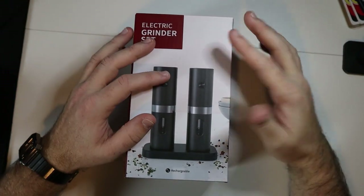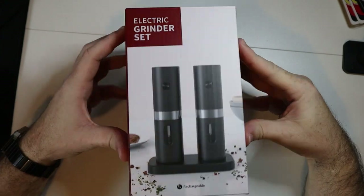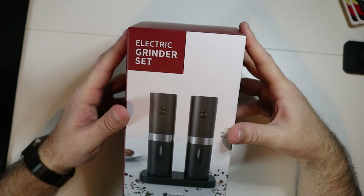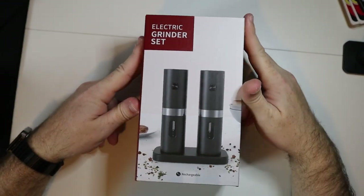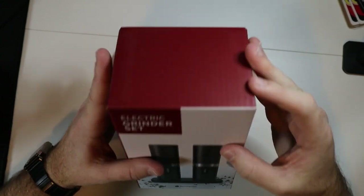All right, so we have this electric salt and pepper grinder - you can use this for all kinds of different stuff. In full disclosure, this was provided to me in exchange for this video, but let's go ahead and get this unboxed and see what all comes in this package. This is going to be pretty cool.